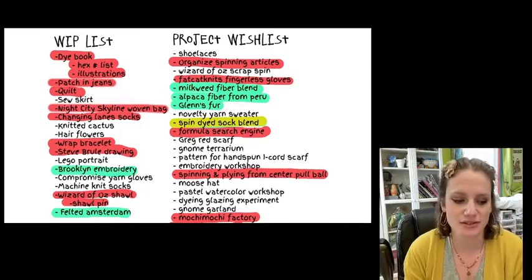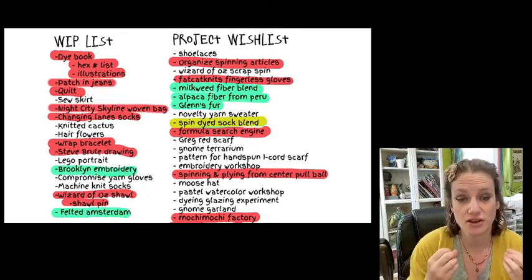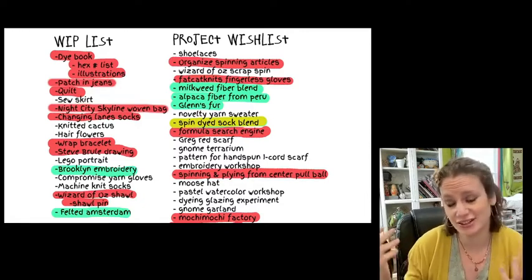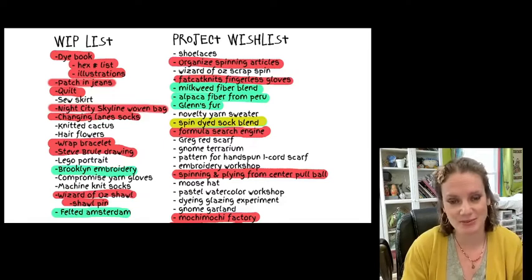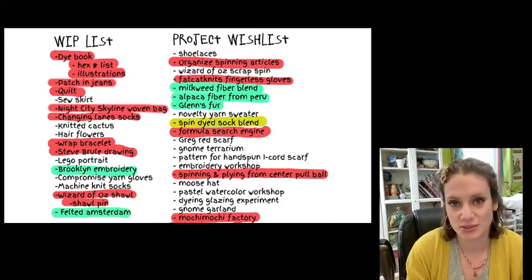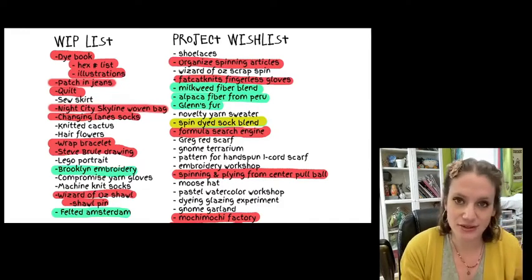What you're looking at is this list I put together of all of my work-in-progress projects that I went through as part of the workshop. I was encouraging spinners and other fiber artists to do this because a lot of times we start creating things, get really excited in the beginning, and then basically give it up. There's always a new shiny object that appears.